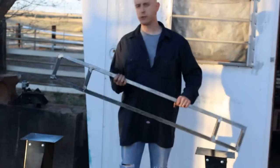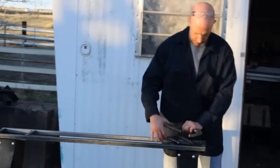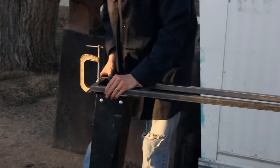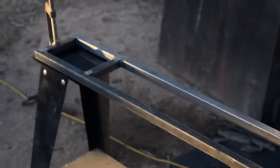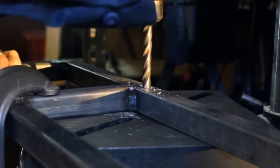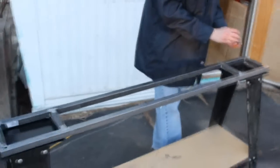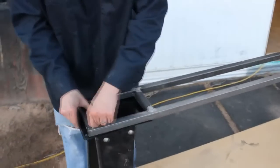So here's our frame — all welded up and the welds ground flat. Now it's time to get it mounted to our stand. We'll clamp it in place and mark where the holes need to be drilled, then it's off to the drill press. Now that we've got our mounting holes drilled, just some regular bolts will hold the frame to our base. Later we'll give it a coat of paint to protect it, but for now I think we're good to go.